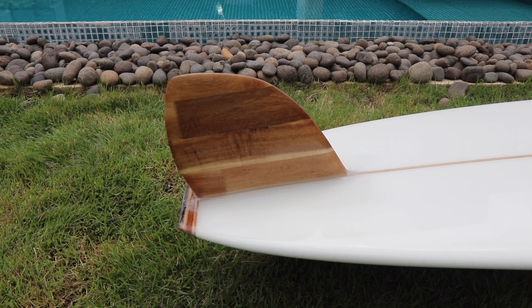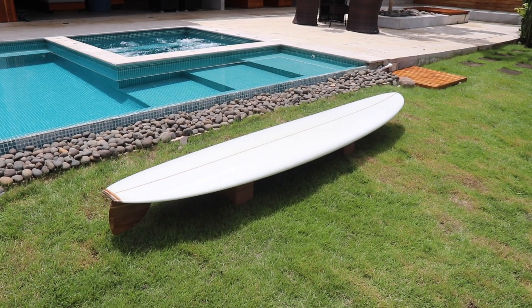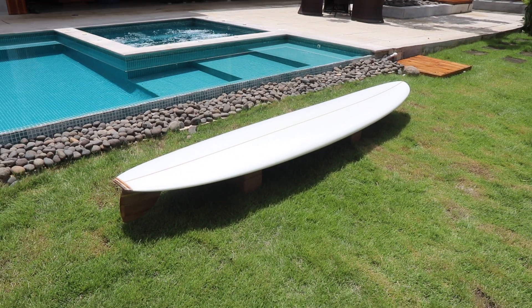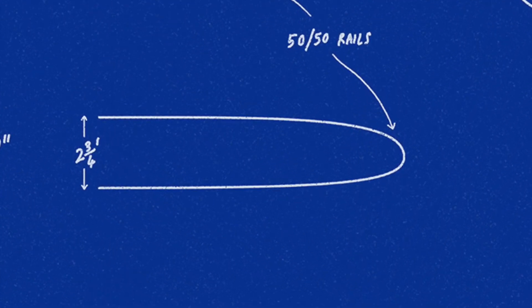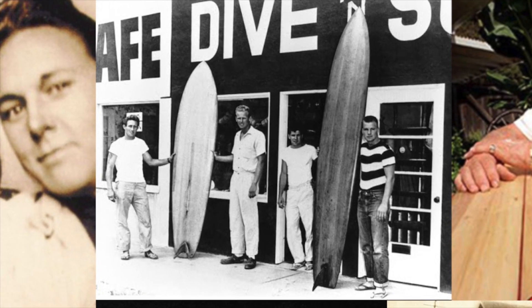So now, surfers could use the board to go up and down the wave face, and cut back towards the whitewater, significantly increasing the maneuverability and responsiveness of the board on the wave, instead of just positioning and angling down the line. The Pig design also featured softer and more curved rails, and Velsie surfboards had a particularly good reputation for high quality shaping and glassing. With all of this combined, they became the surfboard of the moment in 1950s California.